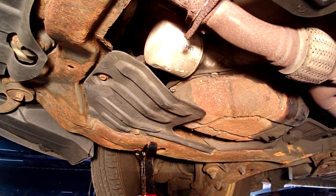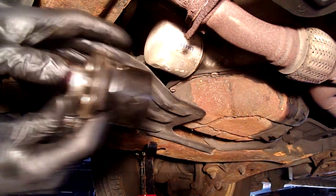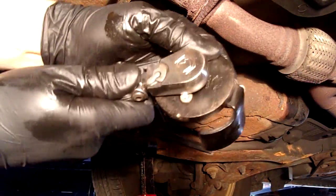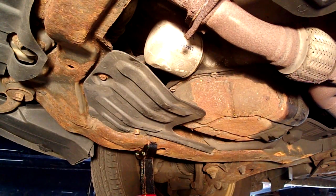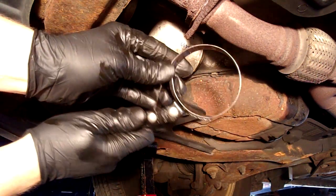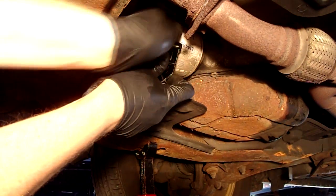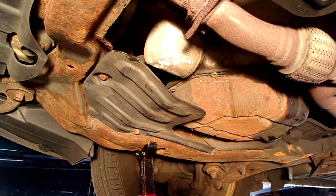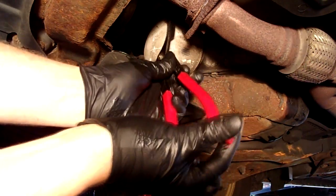There are a number of different tools you can use to pull these off. One option is something like this — put it over the end and it will tighten down as you turn. These are good if you have limited space. Another is a very common, popular band wrench — slide this over the filter and then start turning. One of my personal favorites is filter pliers — grab a hold of it and turn it.